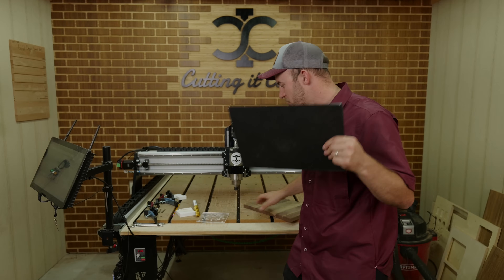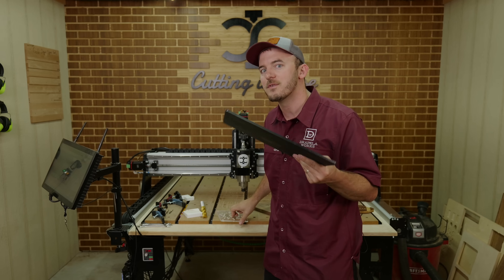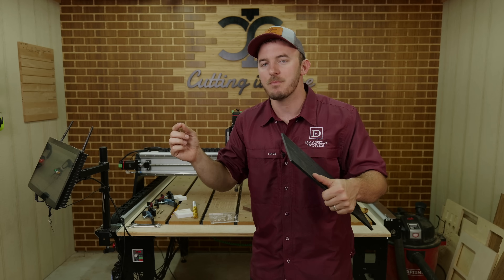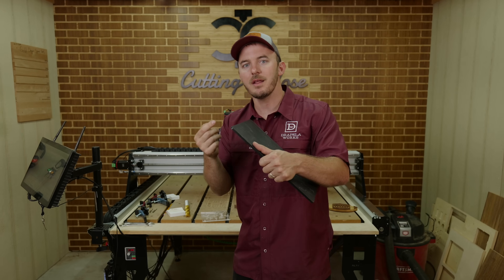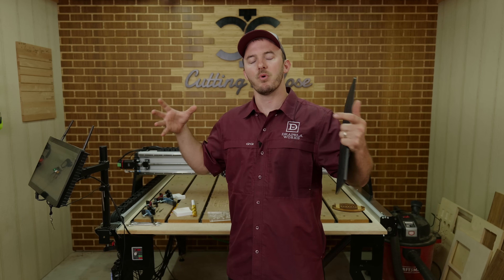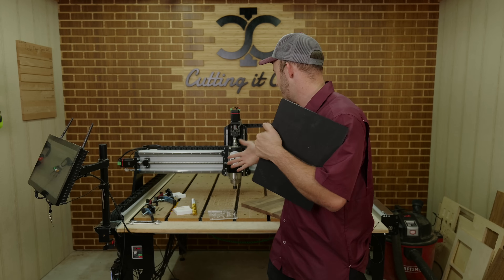With plastic, whether it's a harder type like acrylic or a softer type like HDPE, it has a melting point before a burning point — whereas wood doesn't. So whenever you're cutting it and those chips are getting cut again, a lot of people see this bad cut and think maybe it's the machine or the tool path.